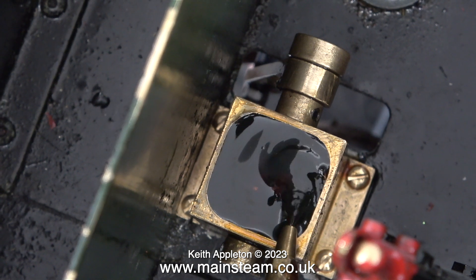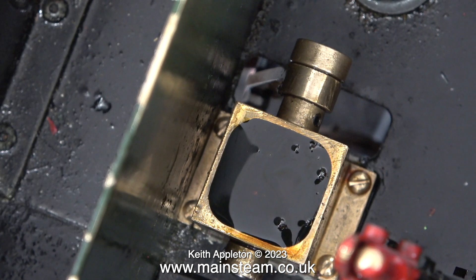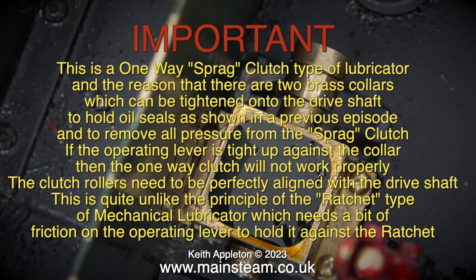In this clip I'm filling the lubricator. I'm fairly confident that it will now work. But first a few words regarding this type of lubricator. This is a one-way sprag clutch type of lubricator. The reason there are two brass collars which can be tightened onto the drive shaft is to hold oil seals, as shown in a previous episode, and to remove all pressure from the sprag clutch. If the operating lever is tight up against the collar, then the one-way clutch will not work properly. The clutch rollers need to be perfectly aligned with the drive shaft. This is quite unlike the principle of the ratchet type of mechanical lubricator, which needs a bit of friction on the operating lever to hold it against the ratchet.